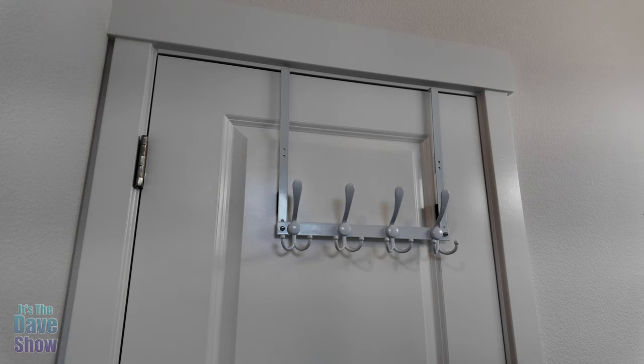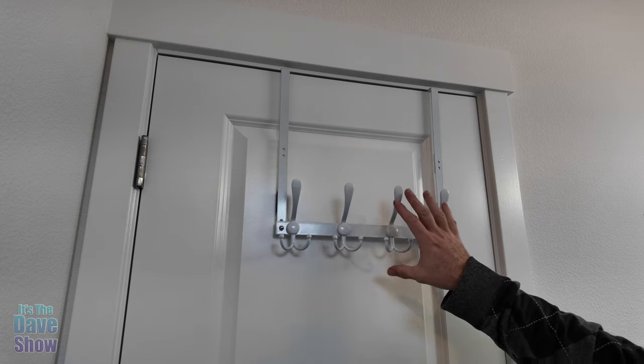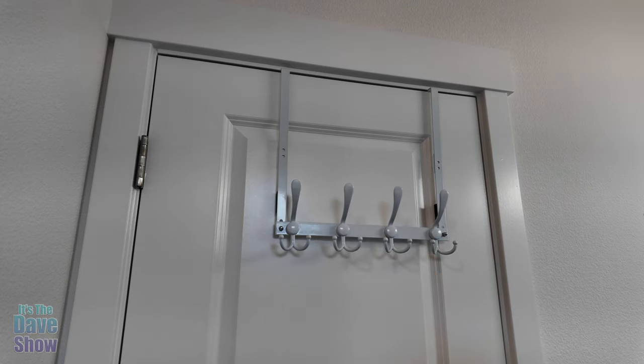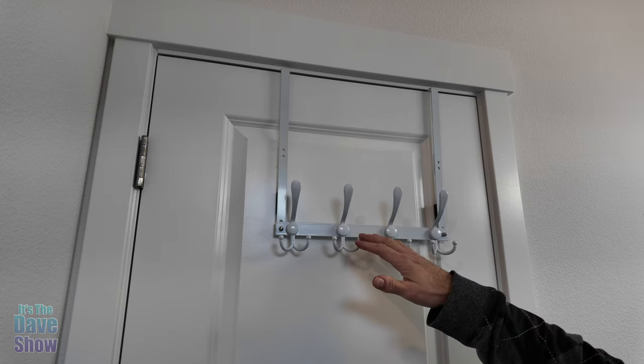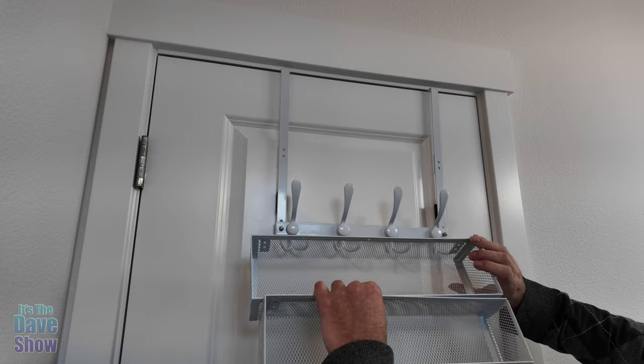I just want to share this over-the-door little rack that we got in. We're actually using this a little bit differently than what it's supposed to be. This is for my mother, and she's kind of short, so she needed some hooks she can get to for her towels and things like that. These are the baskets that come with it.